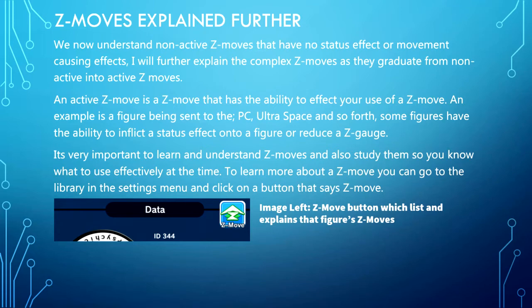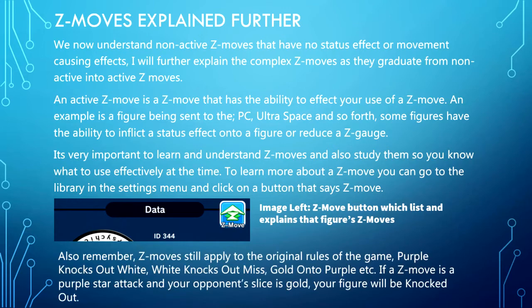Since a recent update, you can now check Z moves whilst in the duel as well — just click on the opponent's figure and you'll see a Japanese print that says Z move. However, if your opponent is playing fast you might not be able to read it in time, so it's really important that you sit down and read your Z moves first, or have this guide on standby.